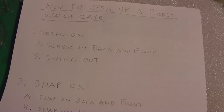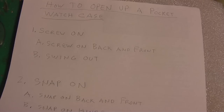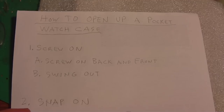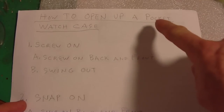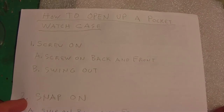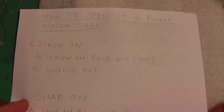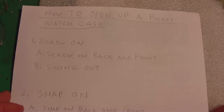What I have here today, September 13th, 2013, is a video on how to open up a pocket watch case. I go to flea markets and I see pocket watches that have been trashed because people did not open up the case properly and messed it up. So I'm going to do this video.